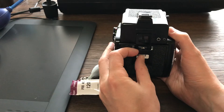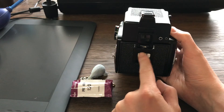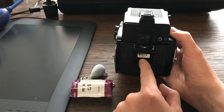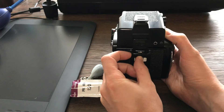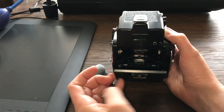Actually, this is the most tricky part — it's divided into two steps. You have to push here. Usually this slot is for holding a piece of cardboard from the film box so you can remember what type of film you're using.